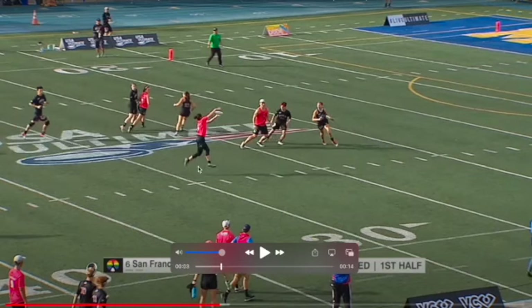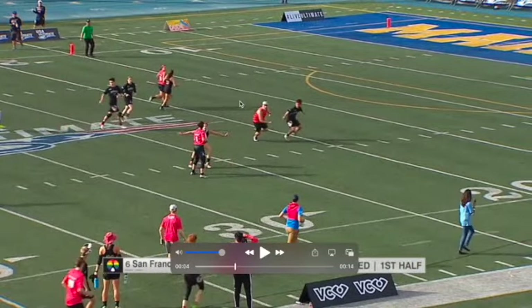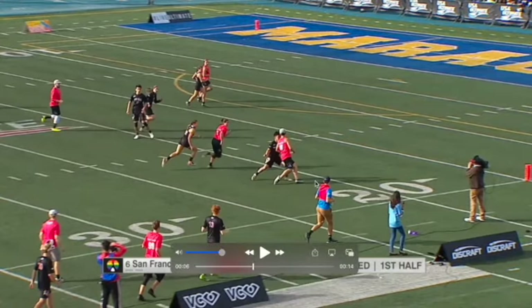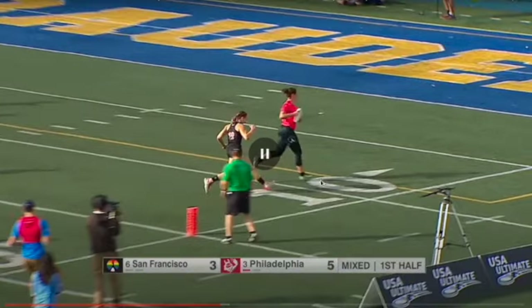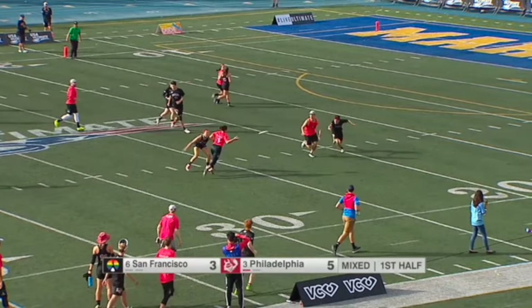As this person gets the disc, the handler fakes like they're clearing out but then simply cuts under. This person is not able to cut that off, and now they are in the perfect mixed give-and-go scenario. Good handlers recognize when they're going to get that open look. This was three steps ahead thinking — the moment they went under, it set up a scenario that is a score 100% of the time. If this were same-gender, we switch this, we switch that — easy.